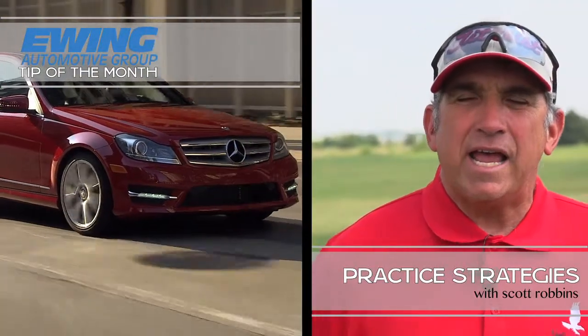Hi, I'm Scott Robbins, head coach and director of Eagles Junior Golf Development here at the Tribute Golf Club. We're here today to talk about some practice strategies that will help get your game in better shape.